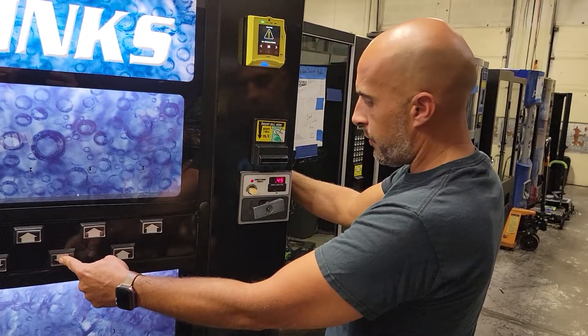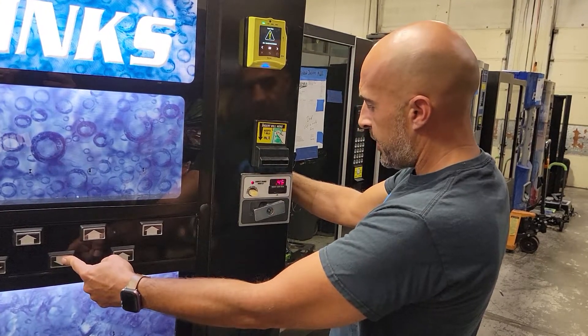If you want it to go down because you went past your price, release the button for a second, press it again, and it will go down.